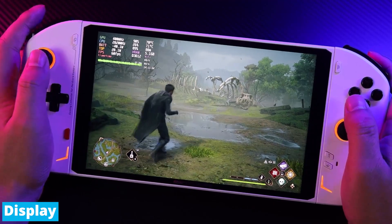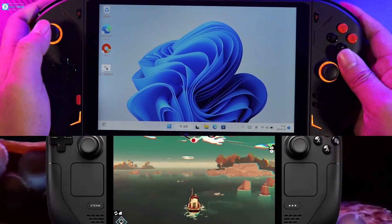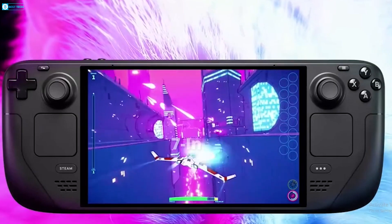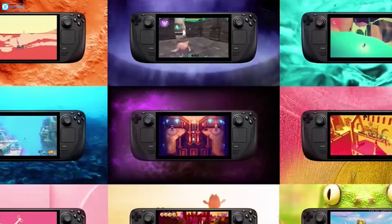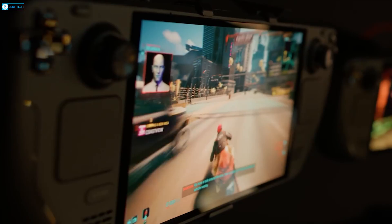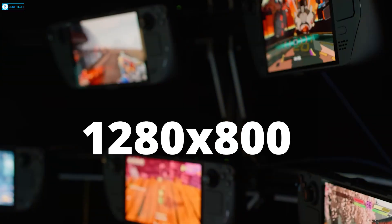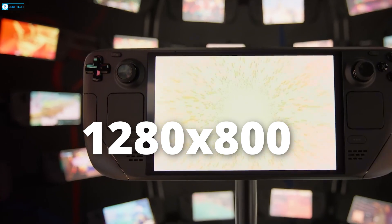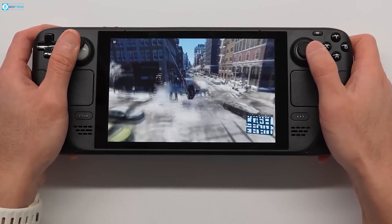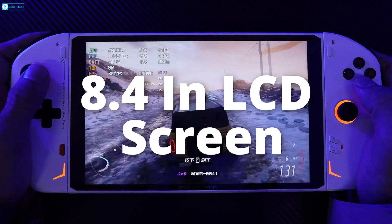When it comes to the display, these two portable rigs take very different approaches. The Steam Deck OLED touts a 7-inch panel leveraging OLED technology for superb per-pixel illumination control and lightning-quick response times. The smaller 1280x800 resolution is offset by captivating colors, dark contrast, and a high 90Hz refresh rate for smooth visuals.